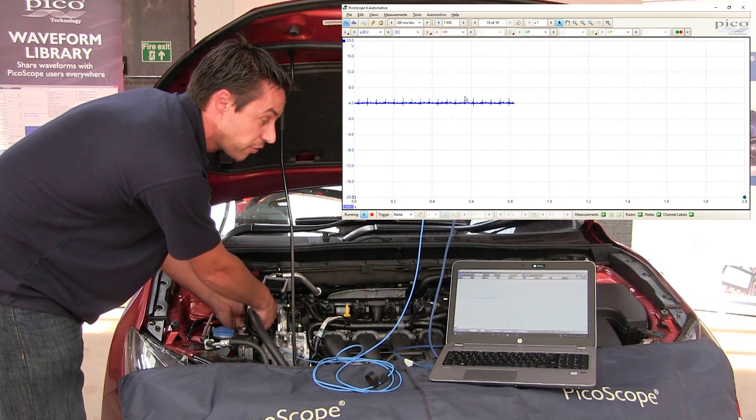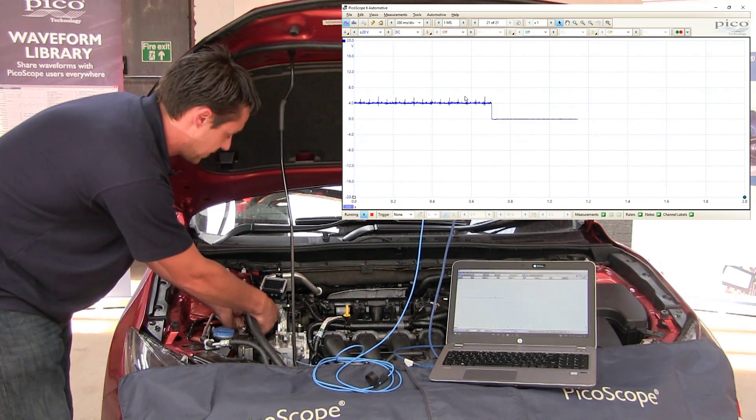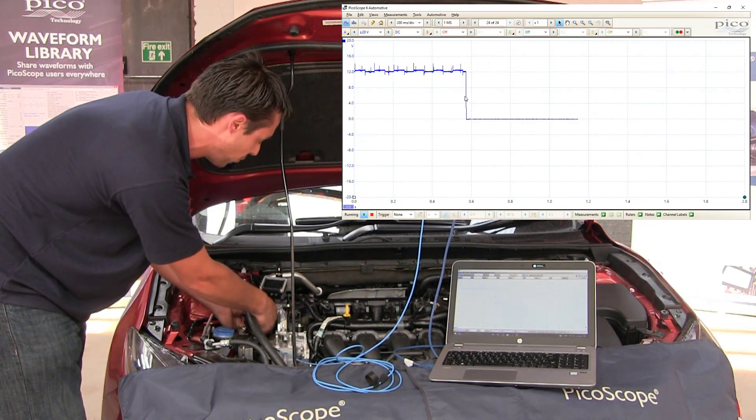It's a good opportunity to make sure that that is working. We'll just move along the row and just see what actually comes up on the screen. That's not quite the right one yet — that's operating at 12 volts, so that's certainly not going to be what we're looking for.